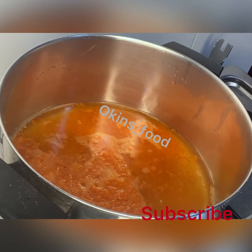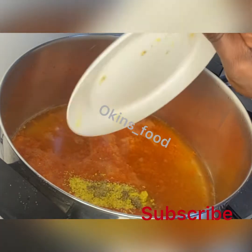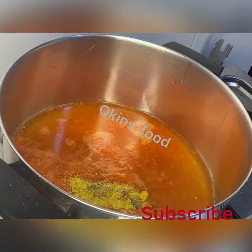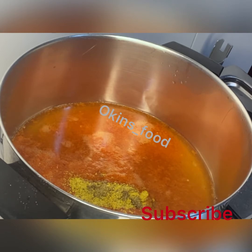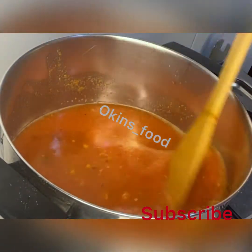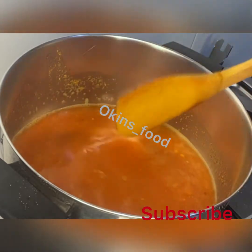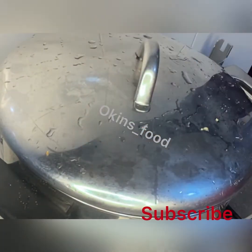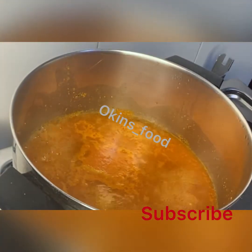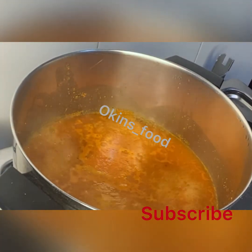Then we add our seasoning — we're using chicken flavor, onions, and crayfish flavor. We add a little salt, then let it heat for a while so the pepper cooks. We then add our pepper soup spice and a little crayfish.